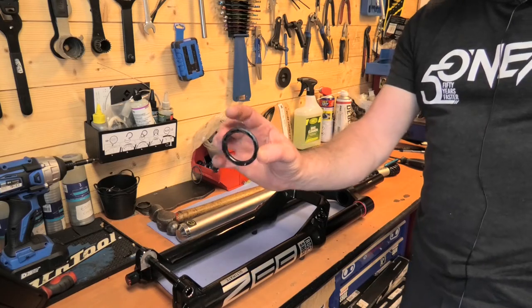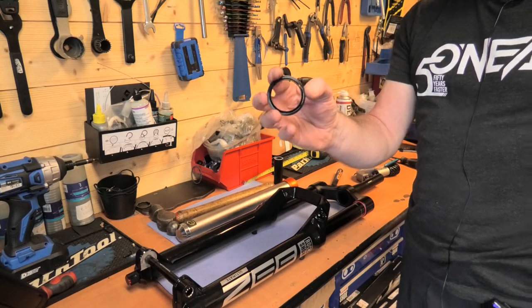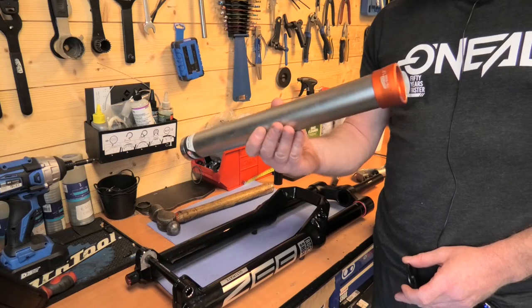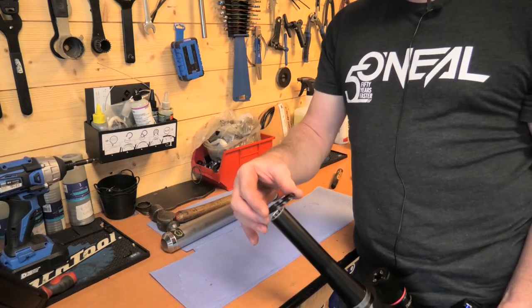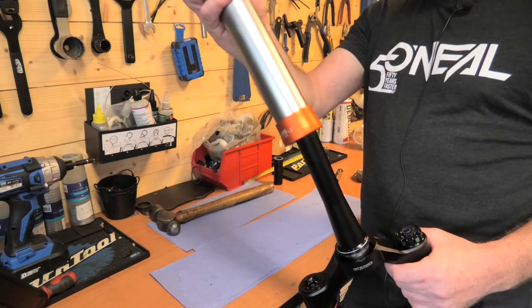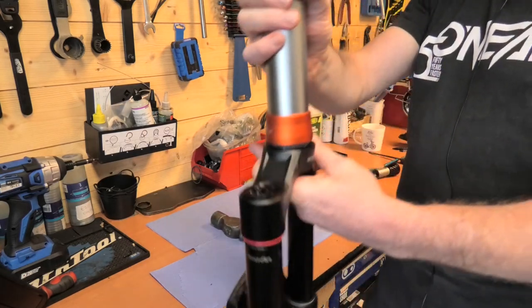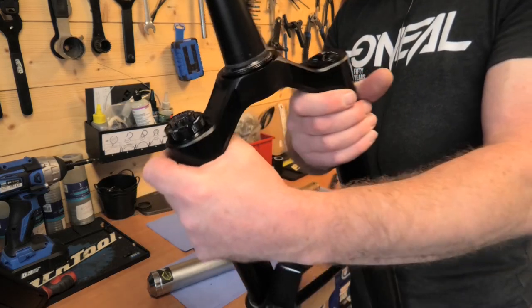Next step is to put the crown race back on. You can tap these down very gently with the edge of a screwdriver if you don't have a proper tool, though it's not advised as it can cause damage. I have a proper race installing tool. You slide the race over onto the fork — it's a tight fit so it stays in place because you have to tap it on. This piece goes over the top, and then you just tap. You hear the tone change and you know it's in place. You can see it's all flush and in place.